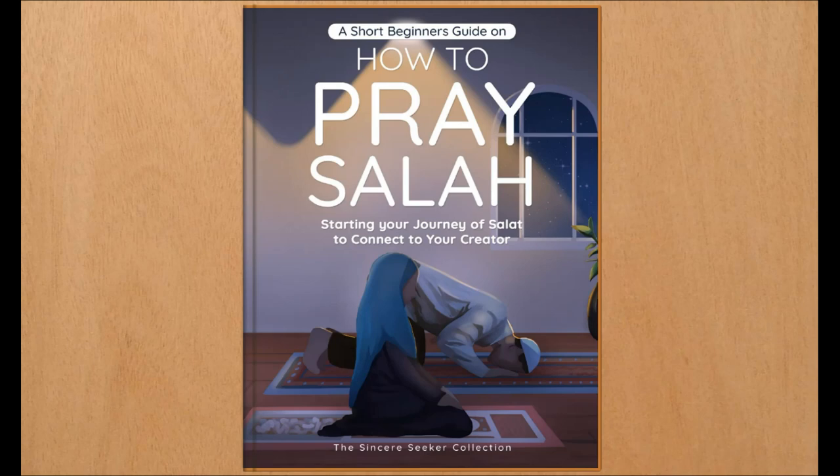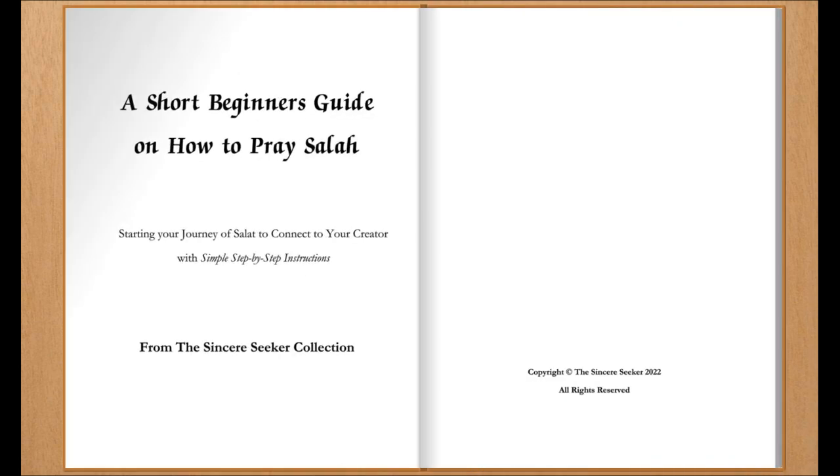A short beginner's guide on how to pray Salah, starting your journey of Salat to connect to your creator, with simple step-by-step instructions.